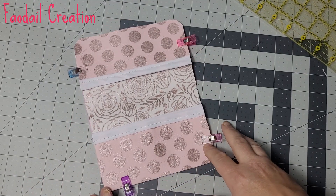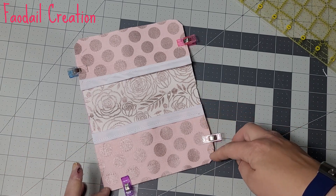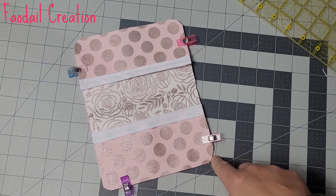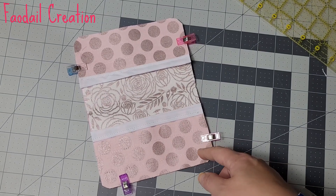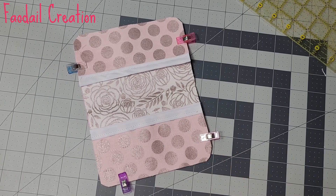I don't want the pocket moving while putting the binding on, so I'm going to baste the two pockets down. Do a scant quarter — not a full quarter inch, because you don't want it to cross into the next section of sewing. Just do a scant quarter, about an eighth of an inch.